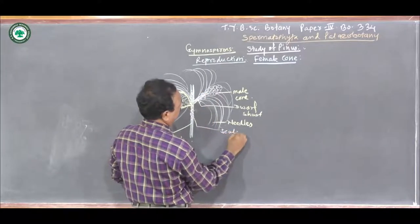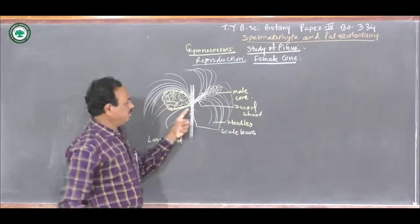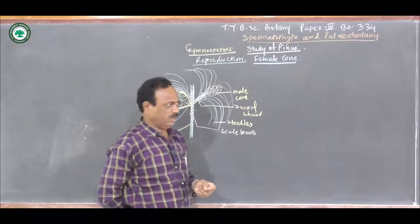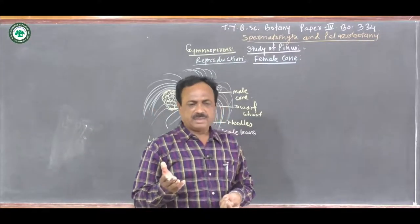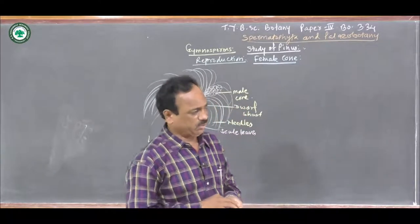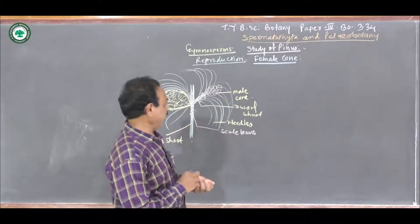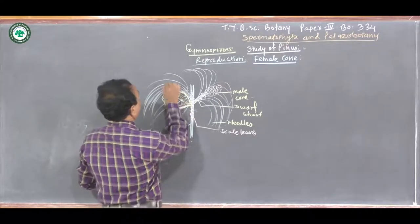These are the Pinus needles or leaves, and this female cone develops on this main stem, also called the Long Shoot. The Long Shoot and Dwarf Shoot show the presence of many scale leaves. On the Long Shoot, this female cone develops and after maturity — requiring two to three years — it becomes hard, woody and stony, showing many appendages. This is the female cone.